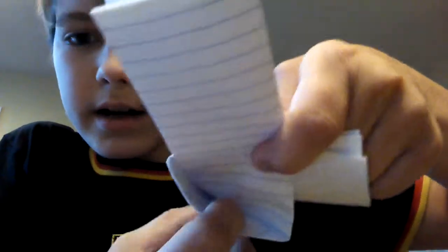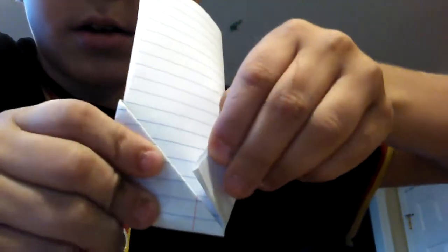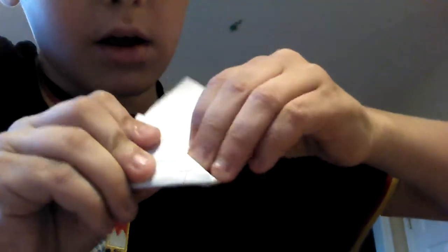Do you see this pocket here? What you're going to do is take the paper around and make a good crease there. Then you're going to take the paper up and just slide it right into that pocket.